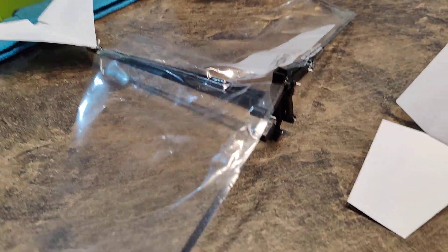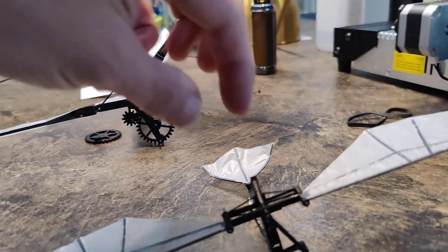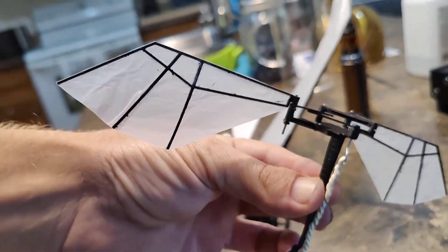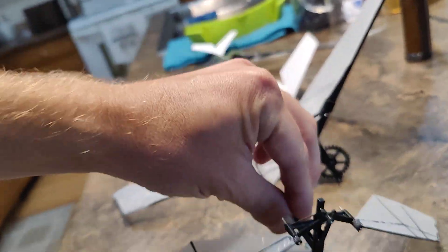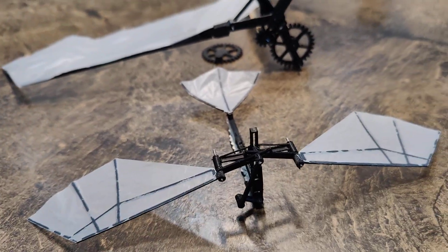My three ornithopters. This one I should just throw away. Oh, isn't that so cute — looks like a little insect. Alright y'all, have a good one YouTube.